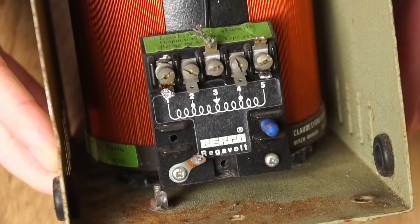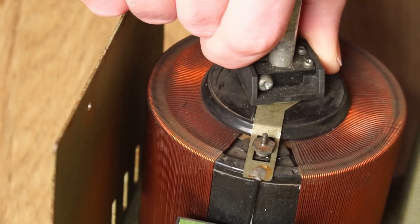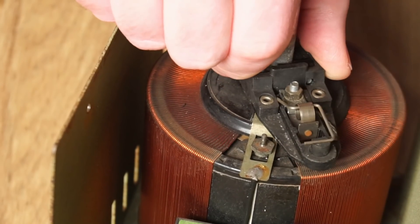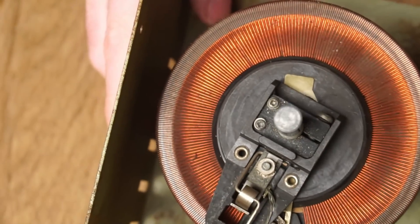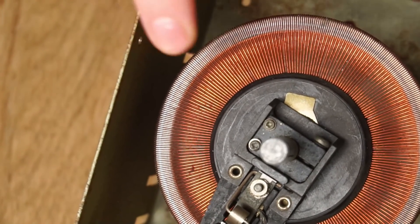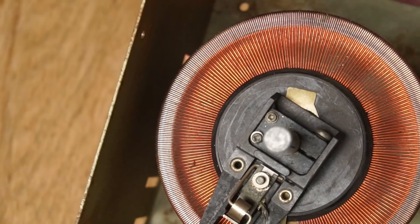With the cover removed, we get our first glimpse of the transformer inside. Here is a graphite wiper, which moves over the windings when the dial is turned. The wiper makes contact with the transformer's windings to change the winding ratio, which ultimately allows you to vary the output voltage.